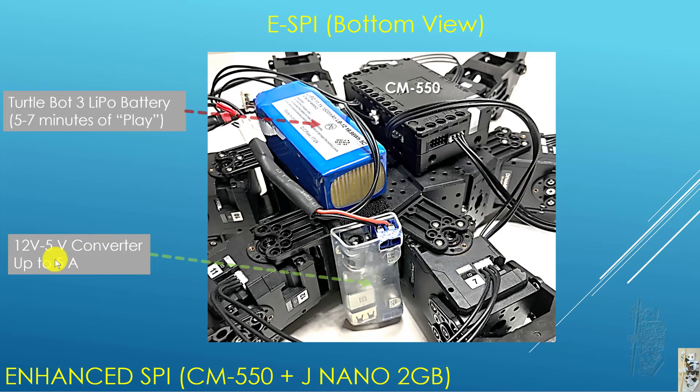The power converter I use is the same one I use in any other project. They advertise up to 5A, so we'll see. I think it did work for a while but for a very short time.